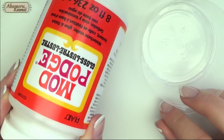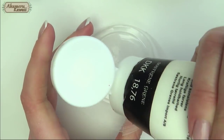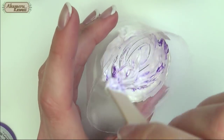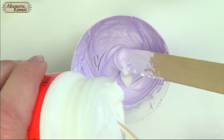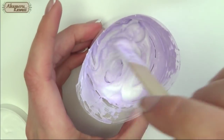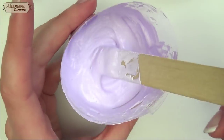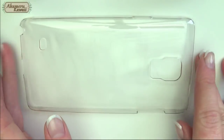I wanted my case to have kind of a frosted cake look, so I made some paint with some mud patch to make a kind of deco sauce. When you're happy with the colour and consistency you can apply it to the case. I filed the back of the case before wiping it off with alcohol to remove any dirt before applying anything to it.